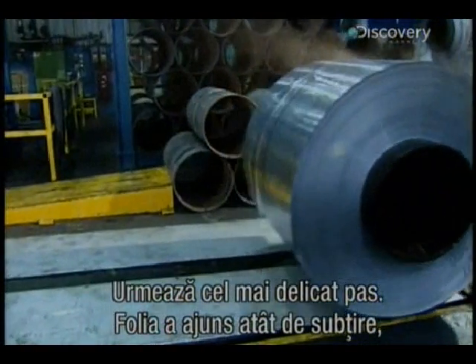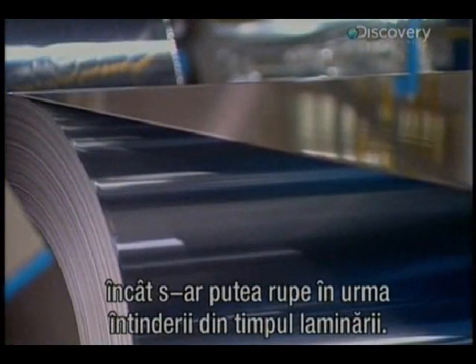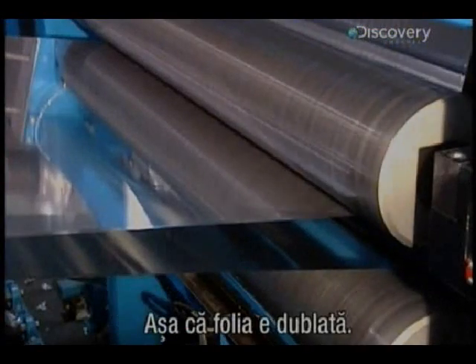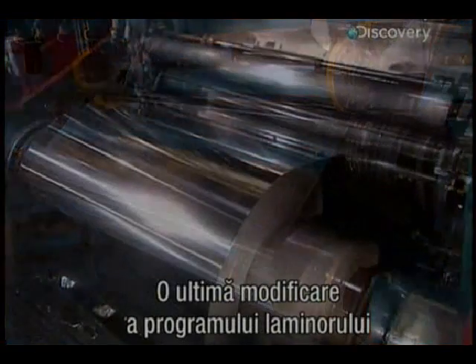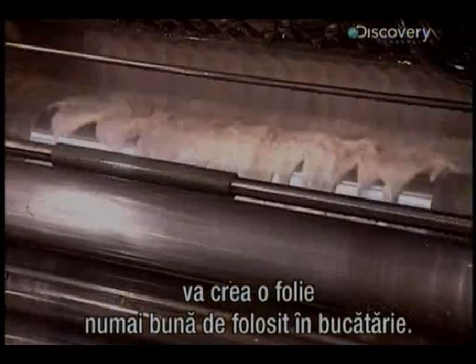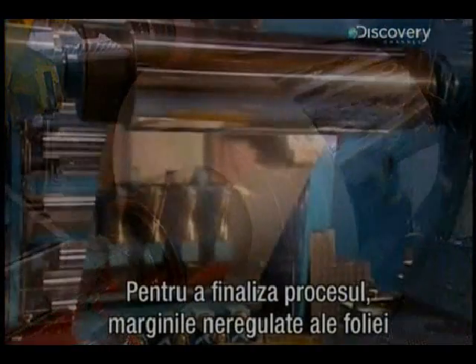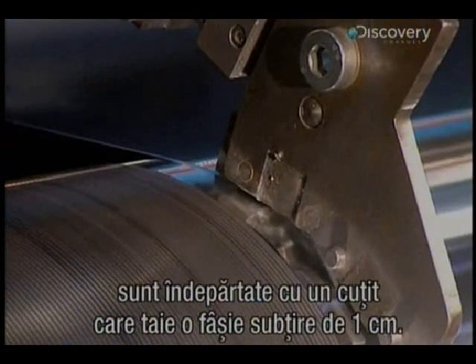Now comes the most delicate stage. The aluminium sheets have become so thin they risk being broken by the tension needed for cold rolling. So the sheet is doubled to avoid breakage. One last alteration in the mill settings creates a sheet with exactly the thickness required for kitchen-grade aluminium foil. To finalise the process, the edges of the foil sheet — which have become damaged and crinkled — are removed with a knife that slices a 1 centimetre thin strip.